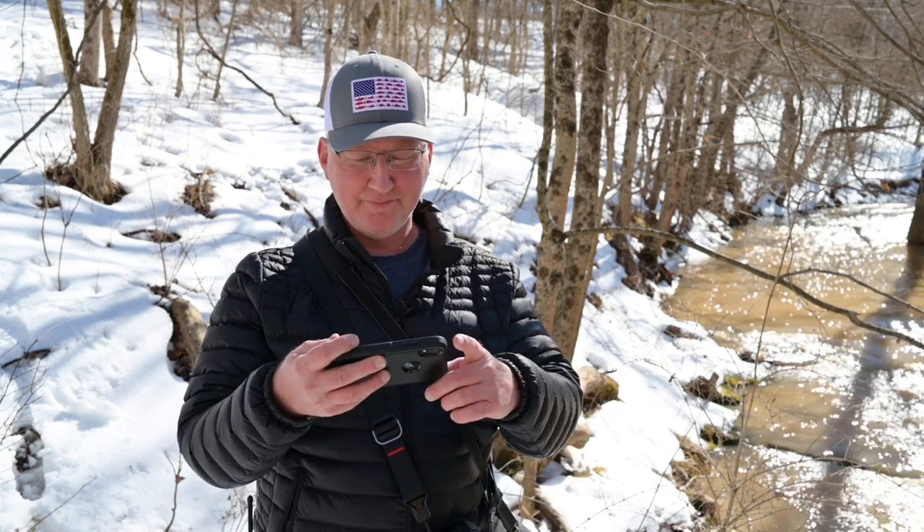Welcome back. It's the thaw — it's around 50 degrees now in late February, almost March.